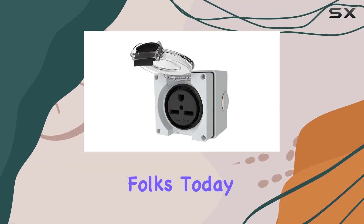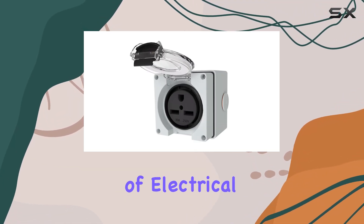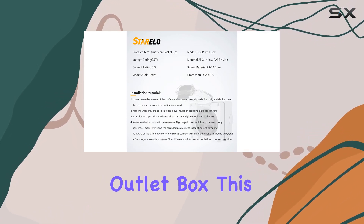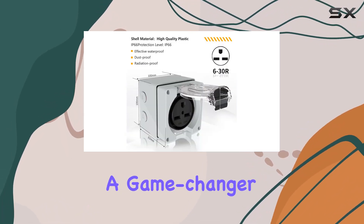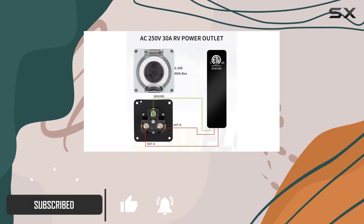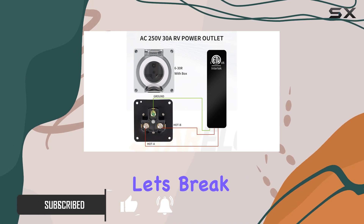Welcome back, folks. Today, we're diving into the world of electrical convenience with the Sterelo 30 Amp Power Outlet Box. This robust outdoor receptacle is a game-changer for anyone dealing with RVs, electric vehicles, generators, or welding machines. Let's break it down.